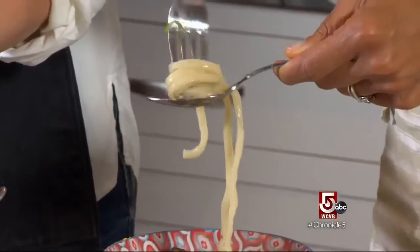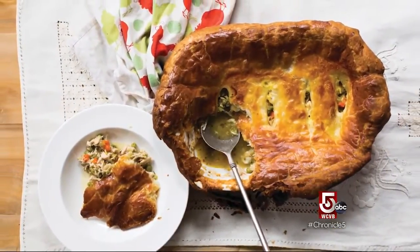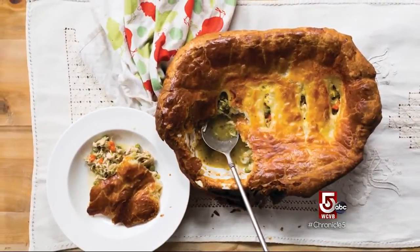I don't even want to use a spoon or fork — I just want to drink it. This is delicious; I could eat this all day. And finally, the quintessential wintertime dish: chicken pot pie.